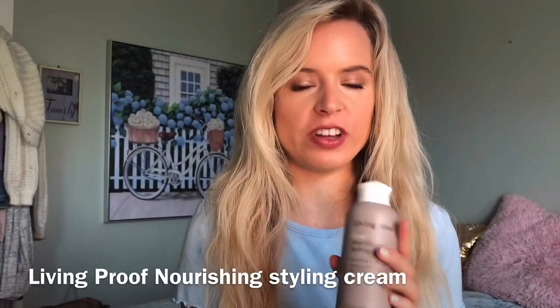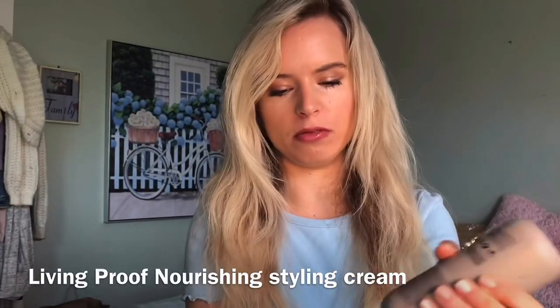I have my natural hair — I just brushed it out so it's looking a little frizzy. I'm gonna put my Living Proof Nourishing Styling Cream in, just a little dab, and put it through my hair to make it not as frizzy. It nourishes your hair if it's a bit dry, which is great.